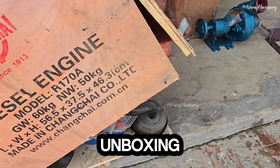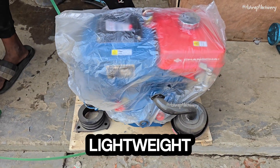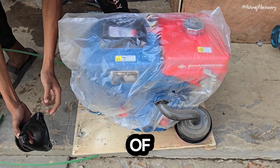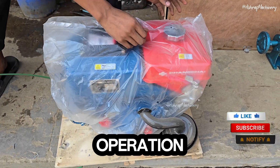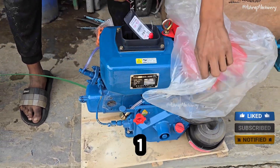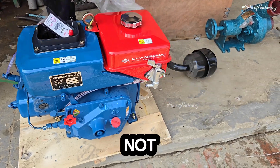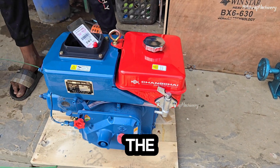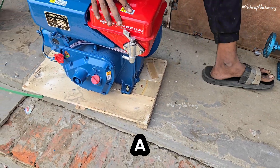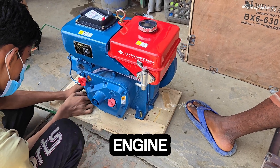Diesel engine unboxing. This water-cooled diesel engine is compact in shape, cost-effective, lightweight, and small in size — easy to move. It has appropriate power to meet the needs of small power users. Simple operation, stable operation, durability, and reliability. The 170AT is equipped with a cast iron cover plate and elbow pipe, which does not need a water tank. The oil tank is larger.